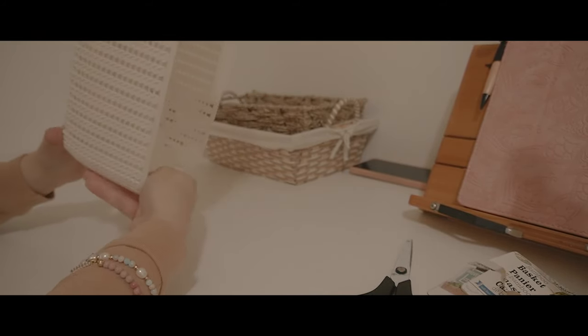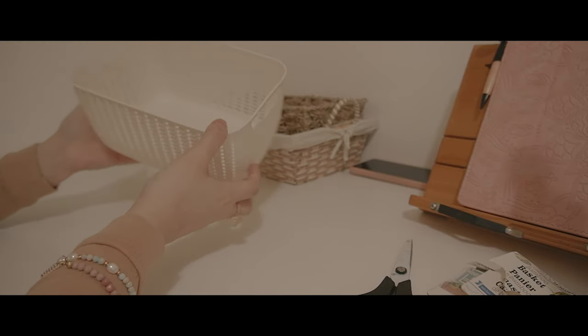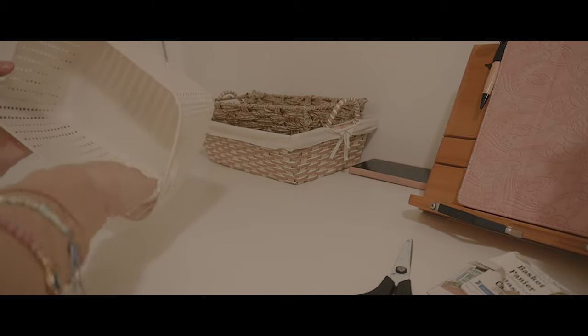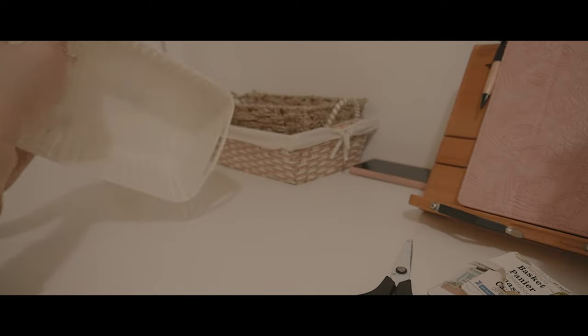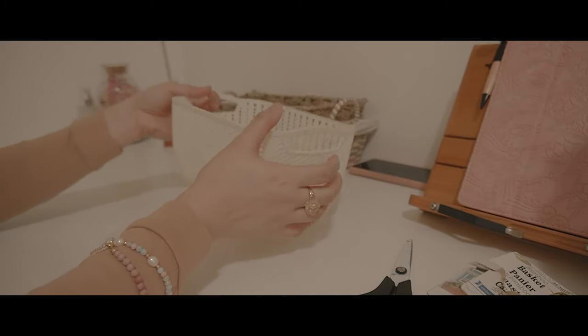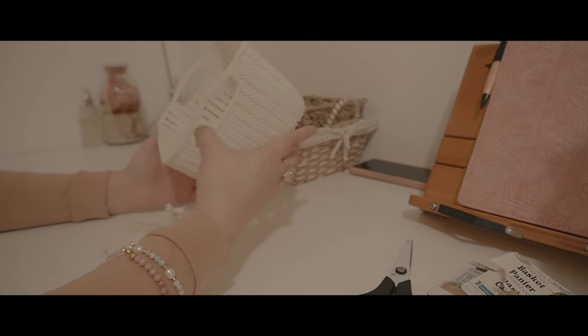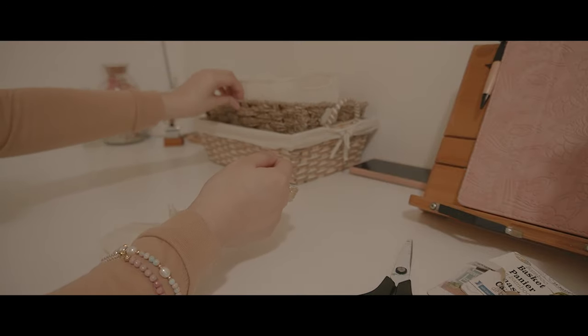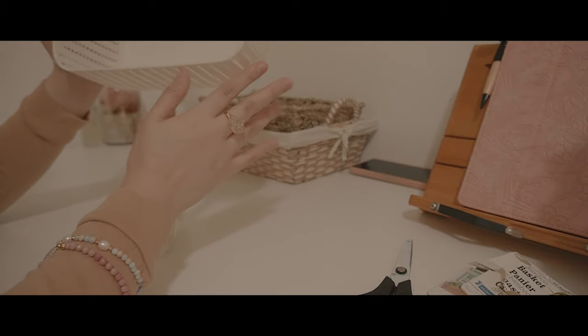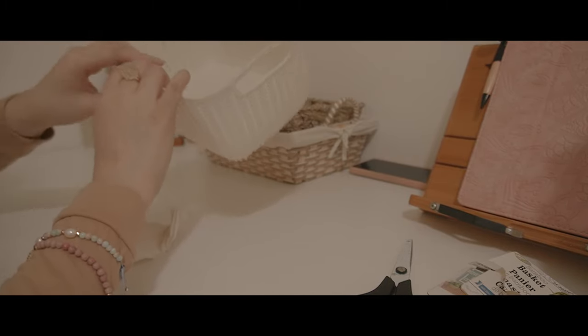I also got this one — another organizer basket, a light beige cream color. Let's sanitize that one; this one is much easier to sanitize because of the material. I can put sticky notes, markers, and all that in here, or I can put it in the kitchen for coffee things — but we'll see.